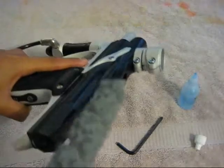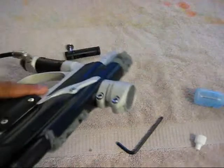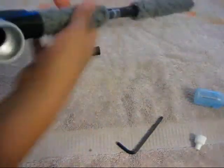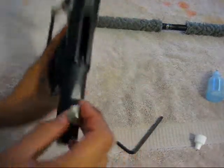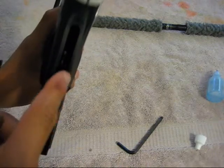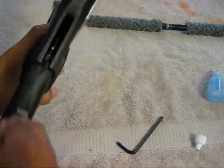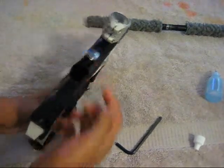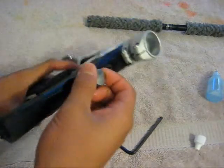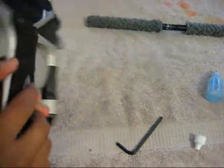If your breech is dirty, take your squeegee and run it through the breech of the gun about two times to get all the old oil and any paint out so it's clean. Then take your bolt, slide it in — you can see the rammer in there. Line it up, put it about halfway and it'll slide freely, then push it all the way back and put it back into place.